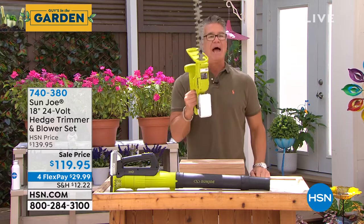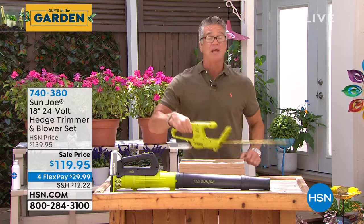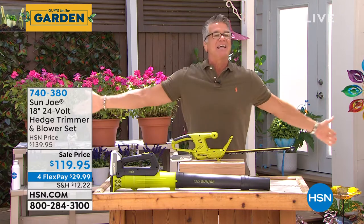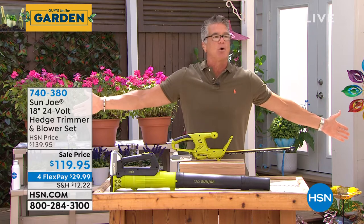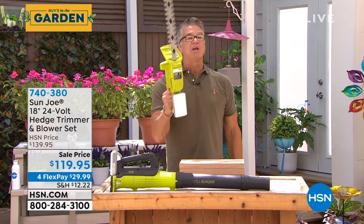I want this so bad. I have a hedge trimmer at home and I have to plug it in — I never use it. You know what I use instead? The loppers, which are harder to use, because I can't stand running a 75-foot cord to the front and back of my house. This is the answer right here. Completely cordless.